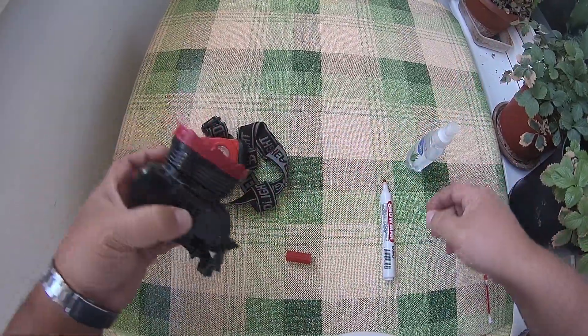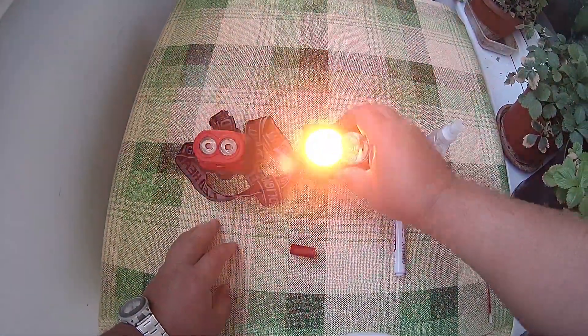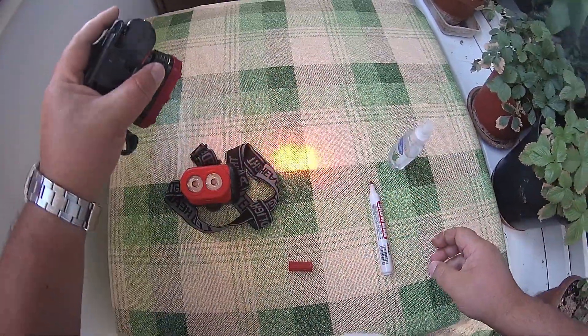Now you have a red headlamp with red light. Red light does not scare the fish.